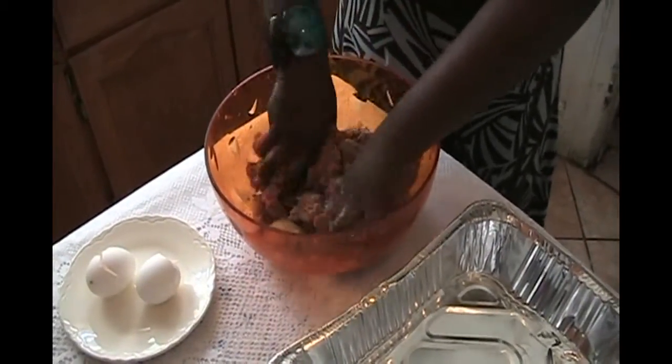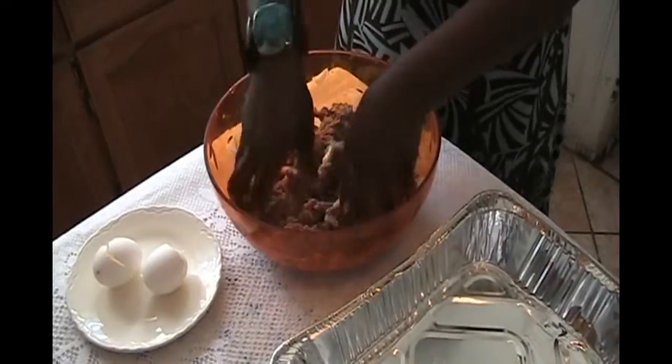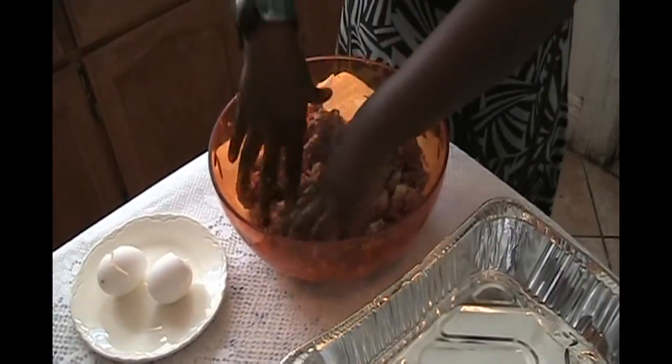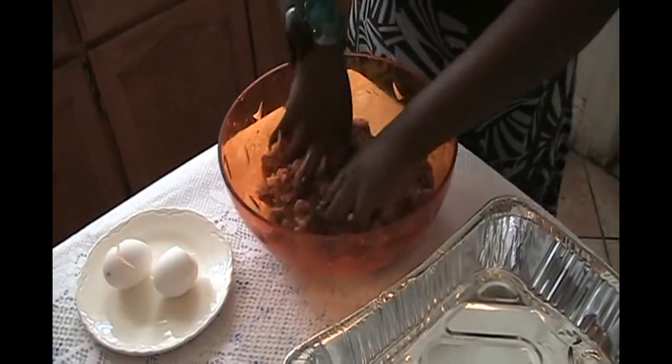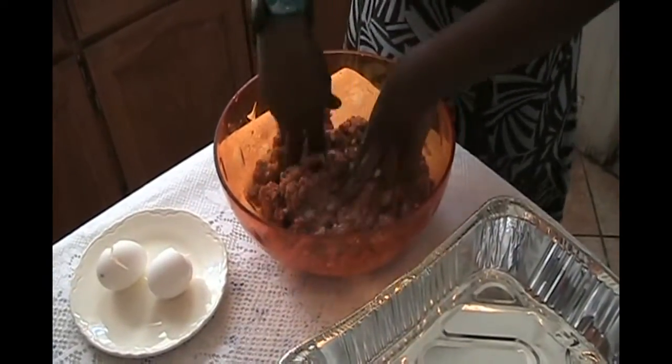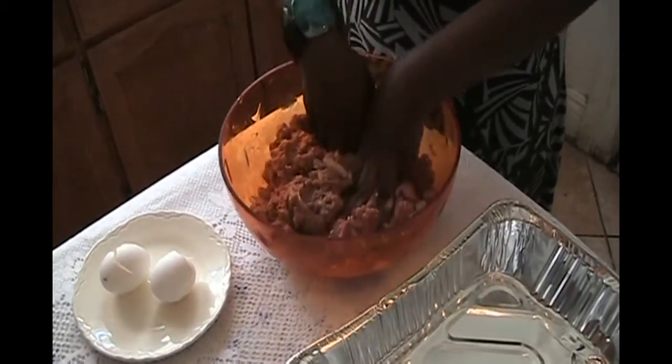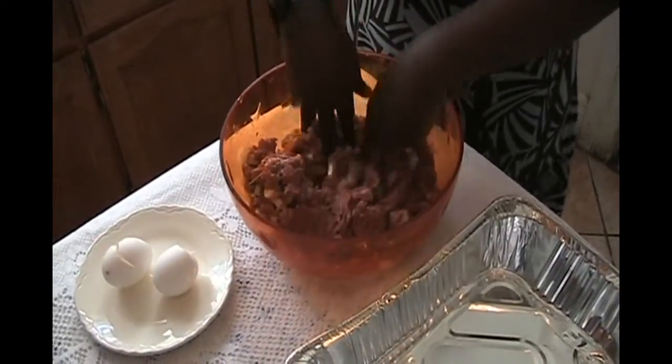This is one of the most easy meatloaf recipes you could ever find, and I know you guys are going to enjoy doing it. My niece and nephew, whenever they come over, that's what they always ask their auntie for. I just enjoy cooking with them, and I know you will with your family.